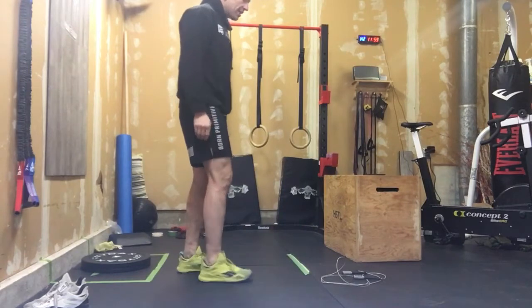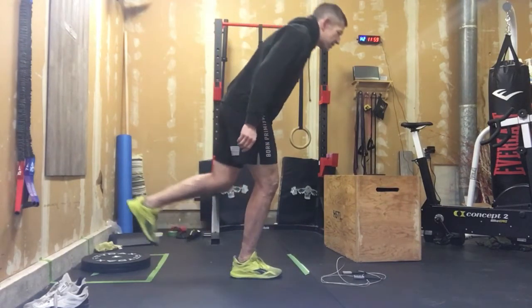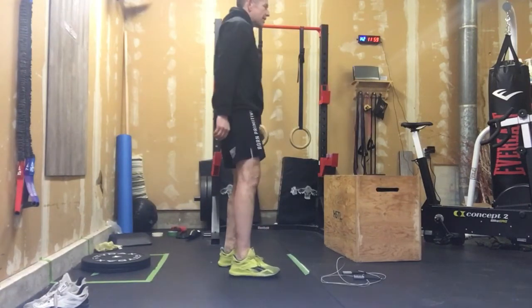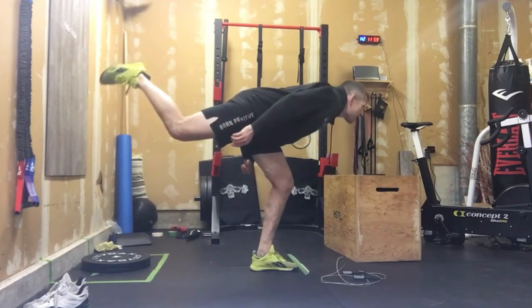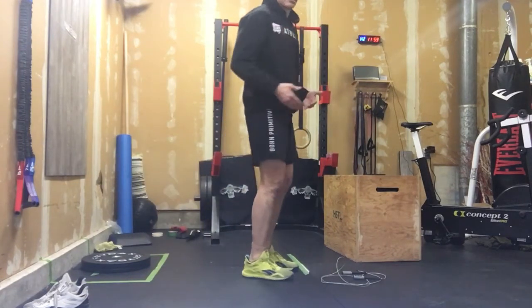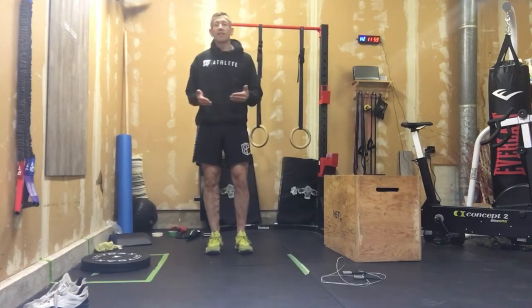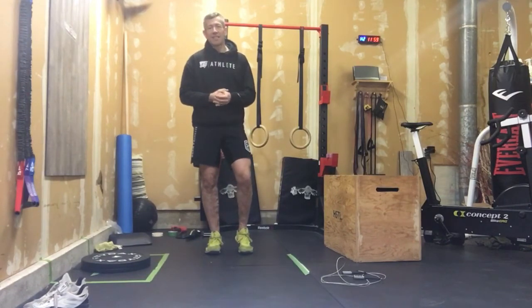Then we're going to go with 8 single leg bodyweight RDLs. Warm up those glutes. That's a soft knee, looking in the distance, staying balanced. As we get loose, that should get easier. If we need a couch or a chair behind us or beside us to hang onto, to maintain that balance and really slow those down, that's the benefit there. So those 3 movements, 4 minutes, and we'll get into today's EMOM.